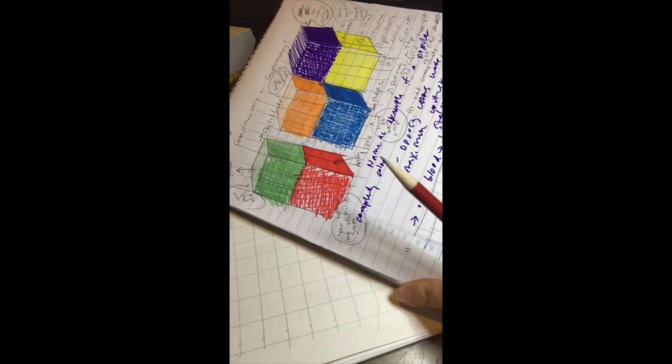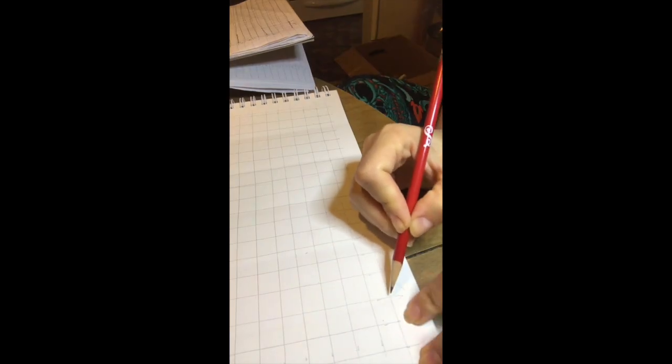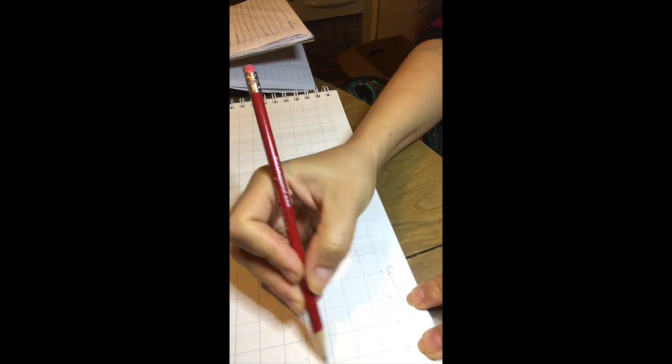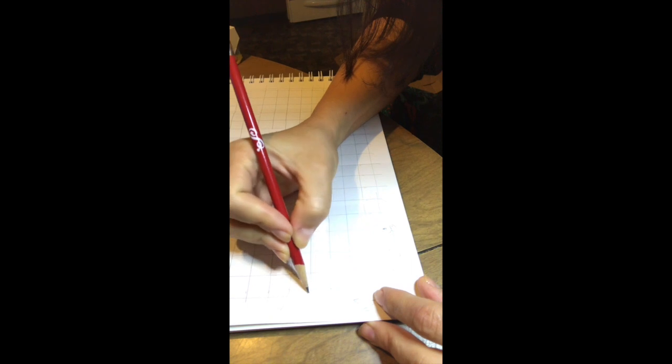So we're gonna make this. Starting from your bottom corner here, you're gonna go three spaces across — one, two, three. That's one line. Then we're gonna go four spaces up — one, two, three, four. So we're gonna go three spaces across, four spaces up. So it's not exactly a square — one, two, three, four. Like that.